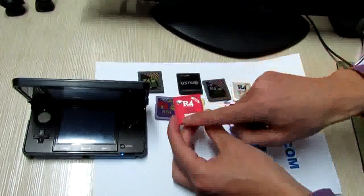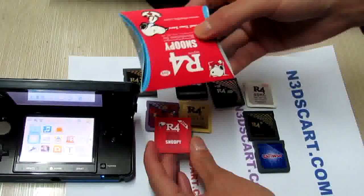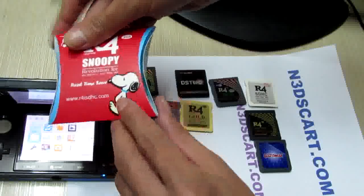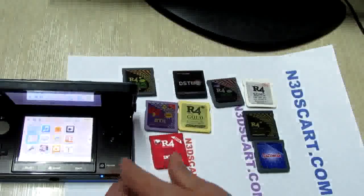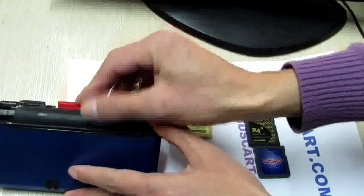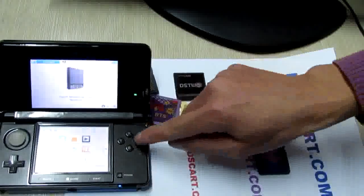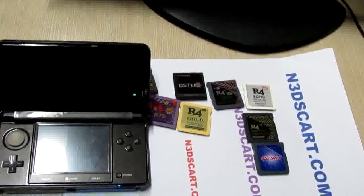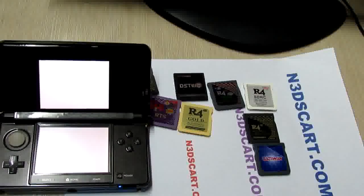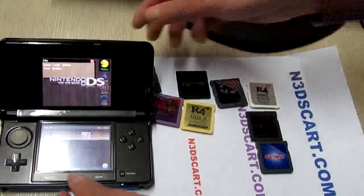The red card — the R4 Snowbee. This is the new R4 card, the R4i SDSC Snowbee card. Let's try to insert it into the 3DS. Yes, it works.